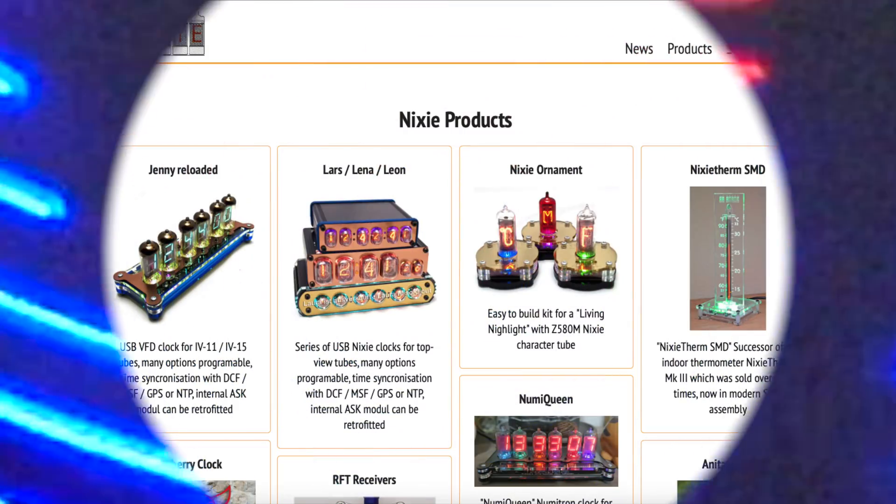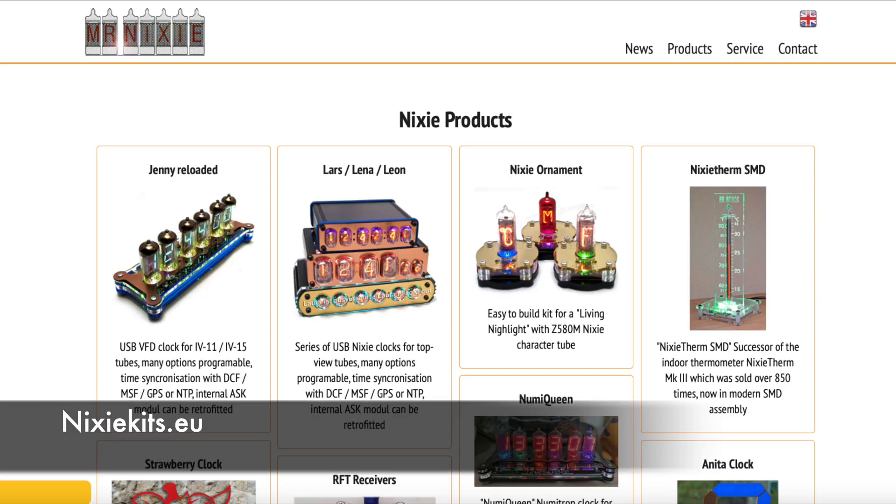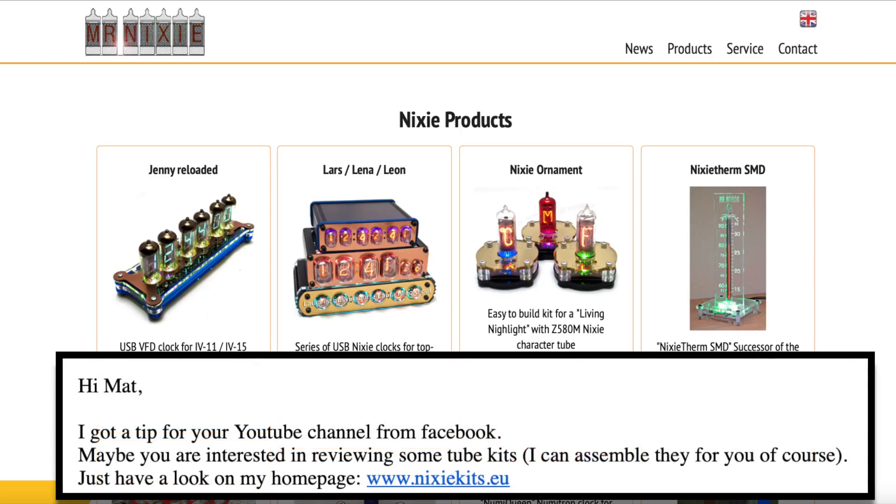If, like myself, you've got an appreciation for Nixie tubes, it's almost certain you'll have discovered Mr. Nixie's website. However, with a name like Nixie Kits, it's geared more towards people who are skilled with a soldering iron. Over the years, I've seen quite a few things on there that I would have liked to have owned, but not to assemble. So I was thrilled when Mr. Nixie himself contacted me and offered to pre-assemble his kits for review purposes.